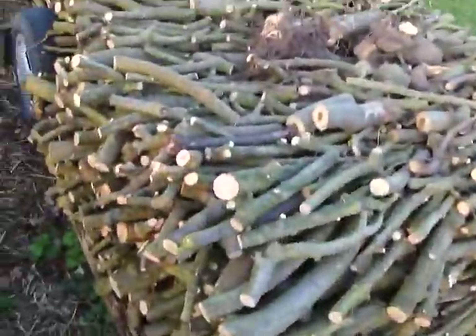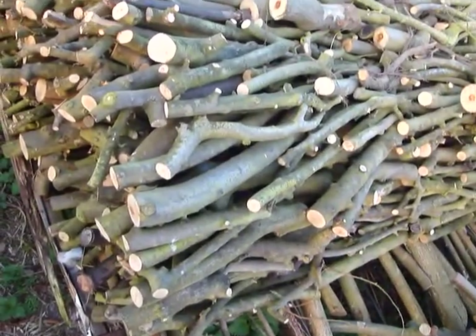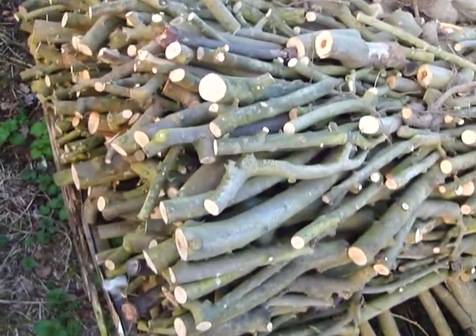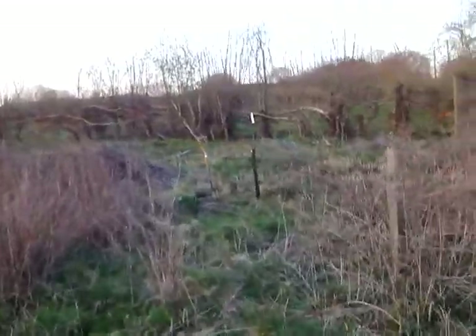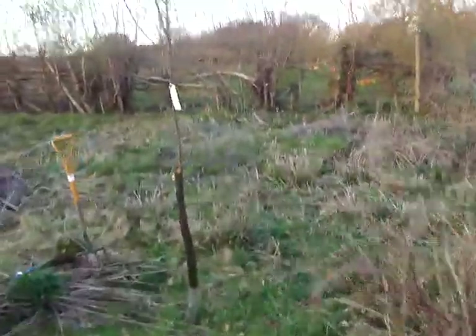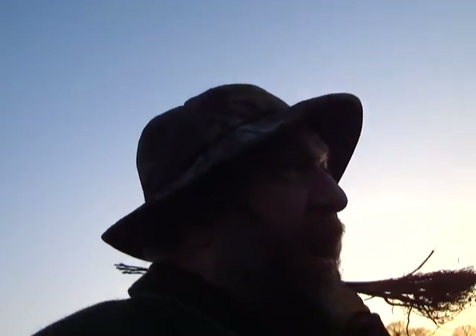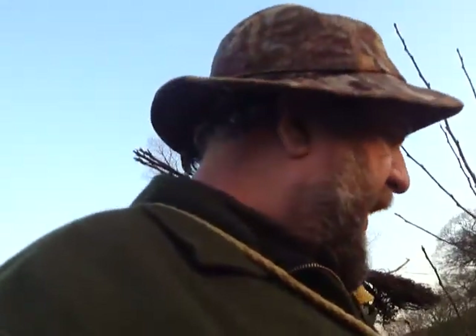Just outside the rabbit fence there's a nice neat stack of wood. This is the pruning — the big bits of the apple trees we've been pruning. This will be laid up and matured for one year, preferably two, before it goes to warm our home. So about 12 paces apart — my pace is about 35 feet — I'm going to plant these rootstocks about 35 feet apart, slightly randomly. We don't want too much in the way of straight lines.